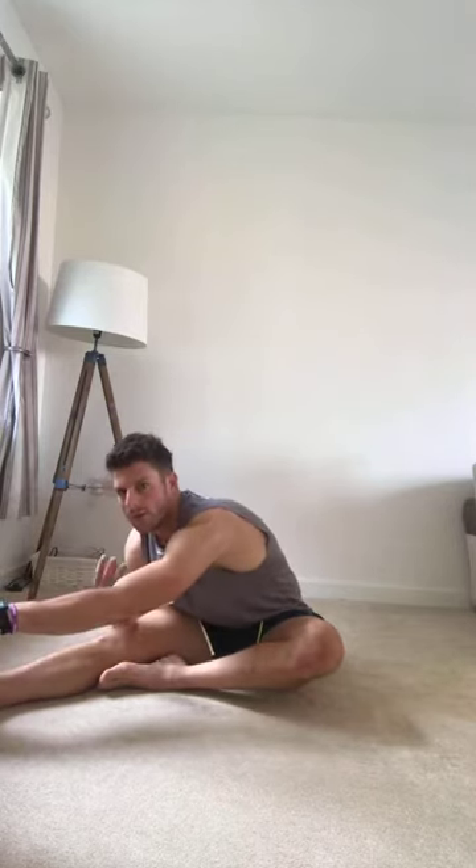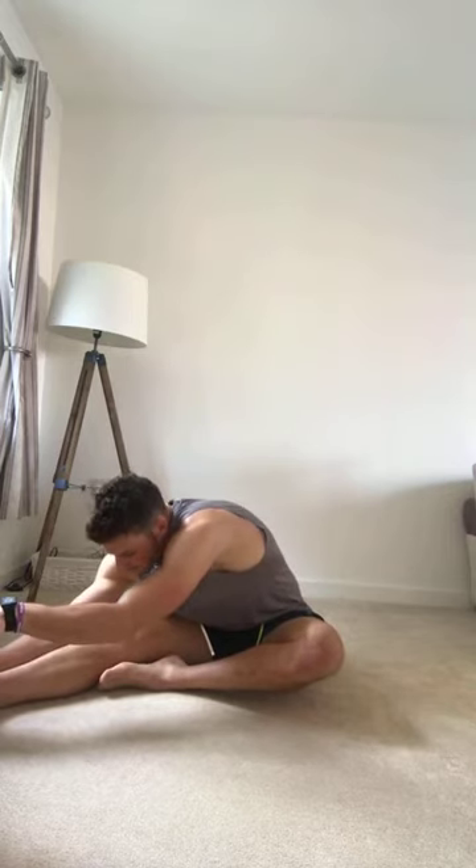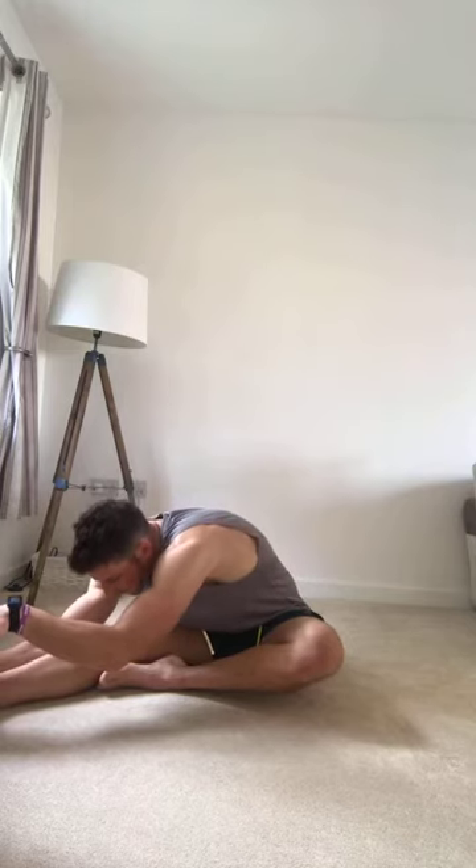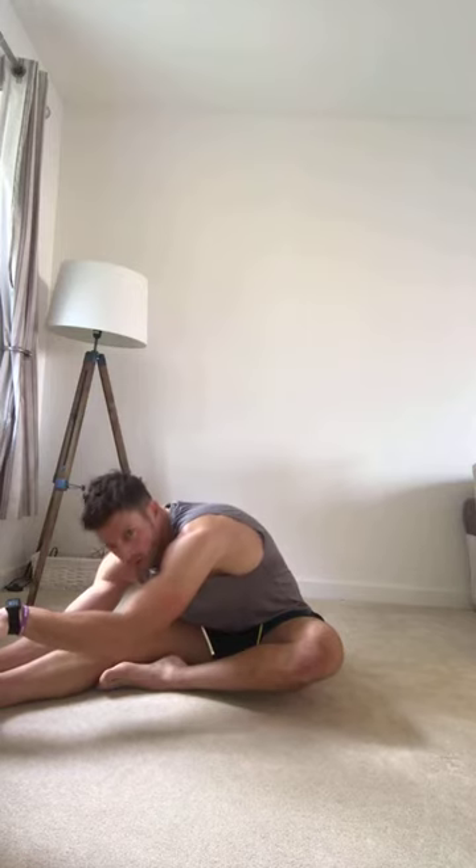Remember — each time you breathe in, exhale and fold forwards. Hold. Two more breaths.